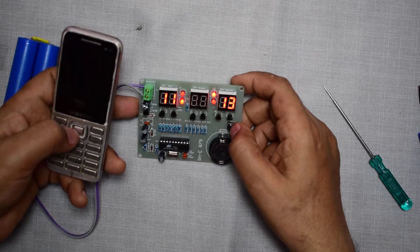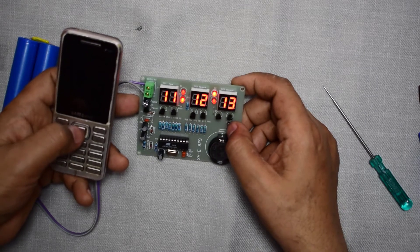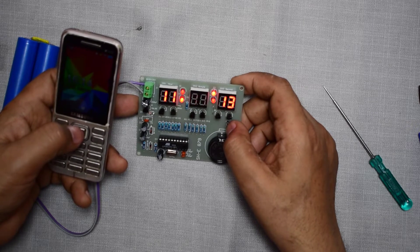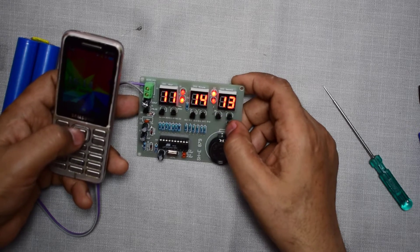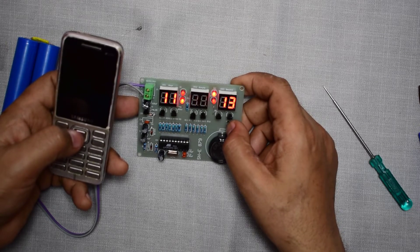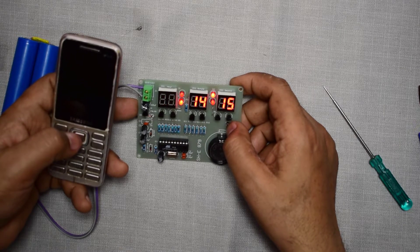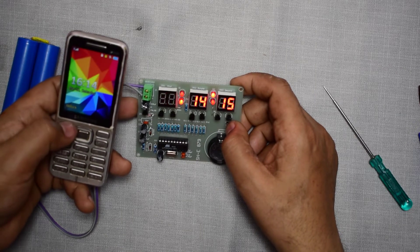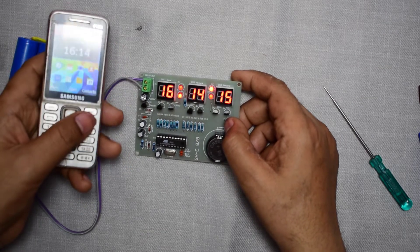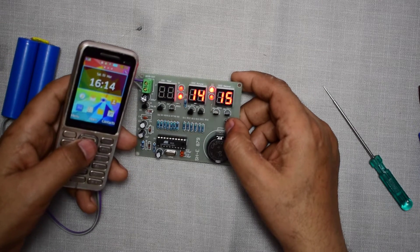You have to long press the button until the minute digit starts flashing, and then you can set the minutes. Short press to set the minutes. Then long press once again until the hours digit starts flashing, and set the hours. Okay, now the time according to my mobile has been set.